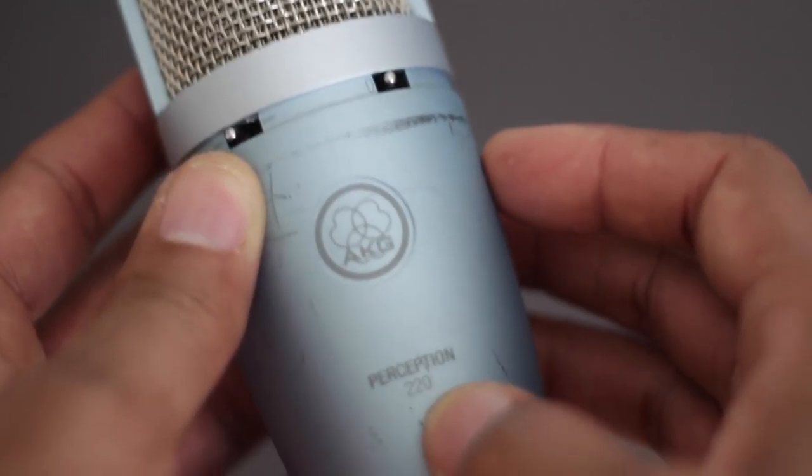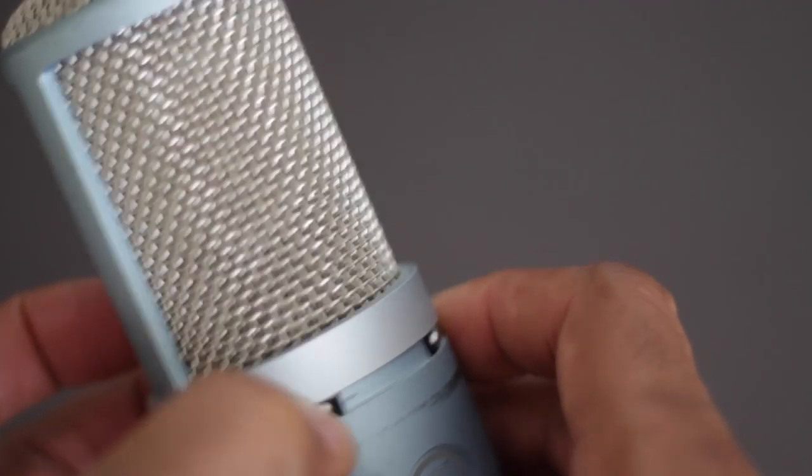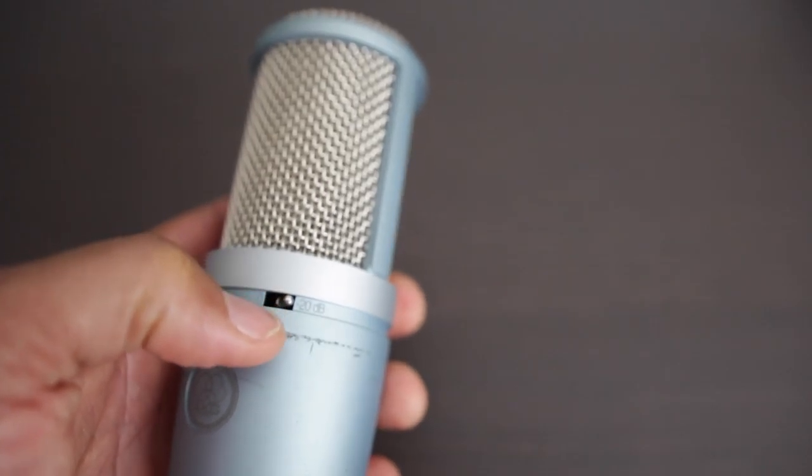So now what I'm going to do is unplug this microphone and plug up the AKG Perception 220 mic. The AKG mic does have a rolloff switch too, though I'm not sure which frequency it cuts. It also has a negative 20 dB pad on it. One thing I did want to mention is the setting inside the camera — I've got a Canon T3i and I've turned the gain all the way down.